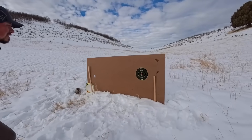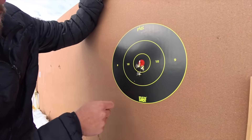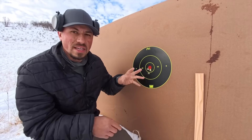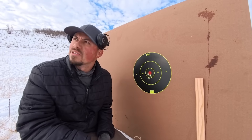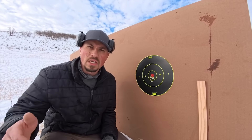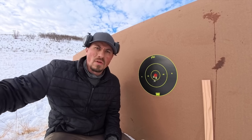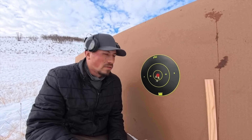Much better grouping than the last one — maybe an inch and a half MOA group, which would have definitely killed a deer or an elk at that range. But I kind of want to know what would happen if the tree was further from the target, maybe 40 or 50 yards in front of it, and you're trying to thread it through. Let's try that one.